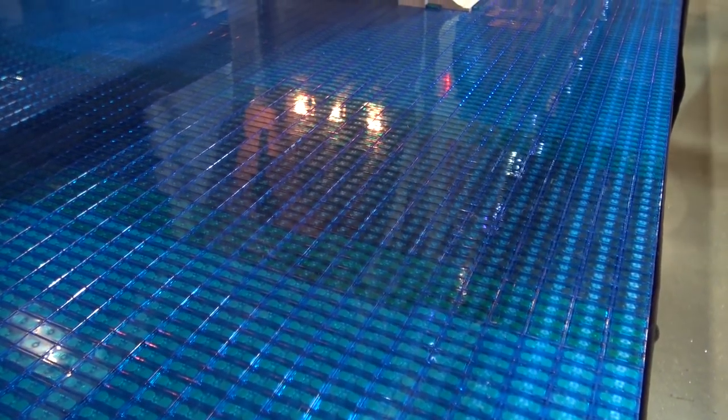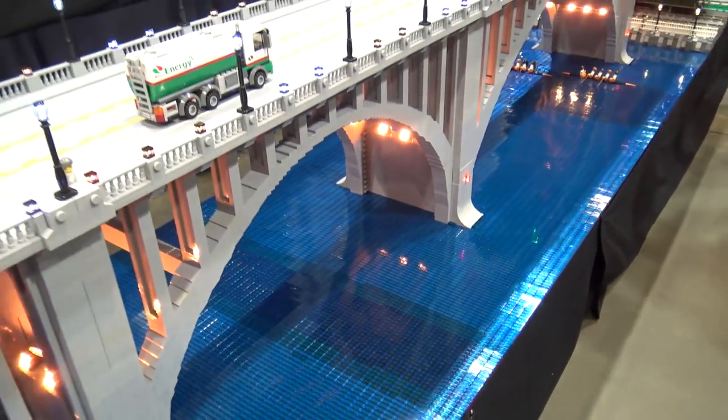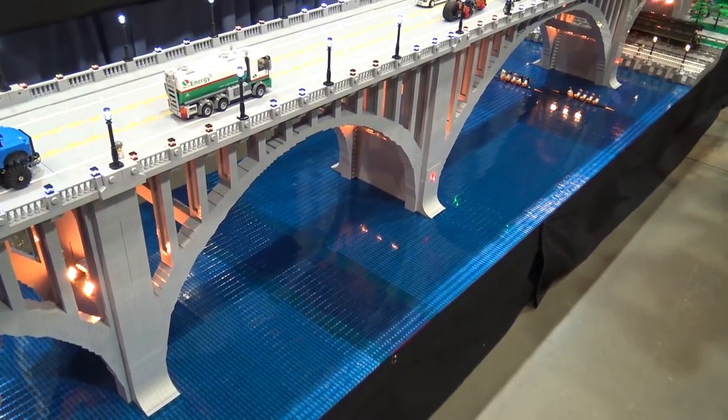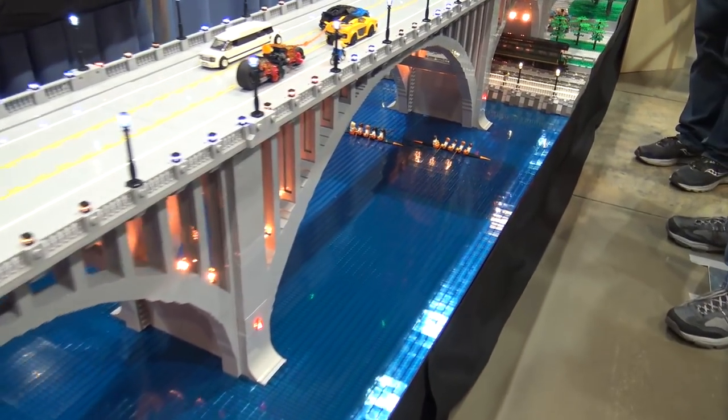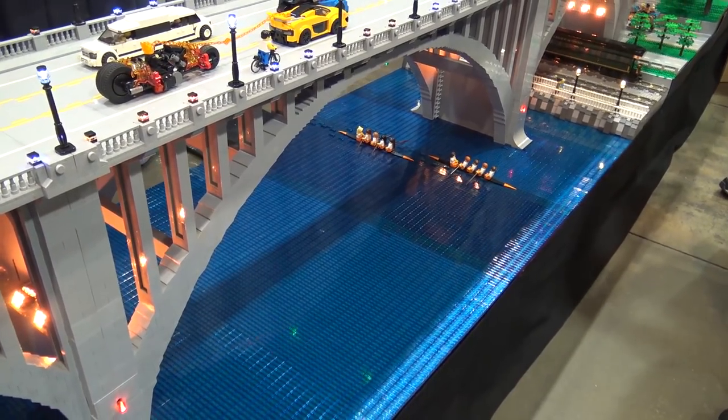I really like that detail because it definitely adds more level of detail than just the parts dumping of just pouring the studs out. And I mean, there's a lot more work, but it's worth it — it's kind of subtle, but it really does add to it.